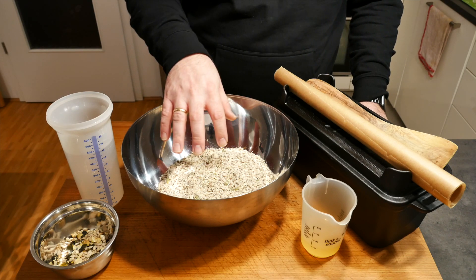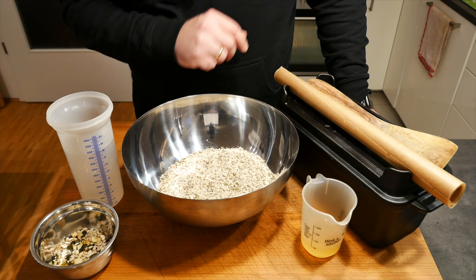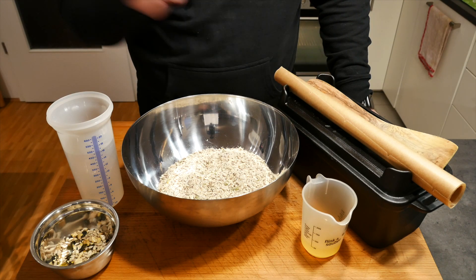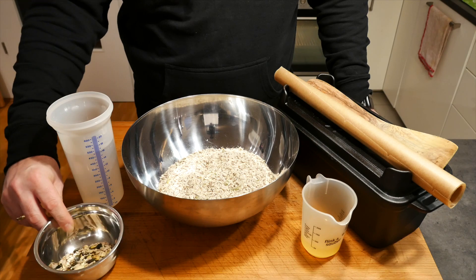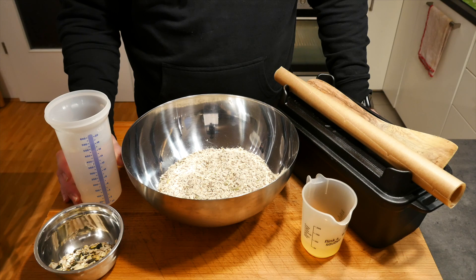Now this mixture I bought is gluten-free, it's very high in protein, high in fiber, and it's yeast free as well. We also need some apple cider vinegar and your favorite nut mix just as a decoration later on.